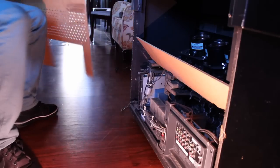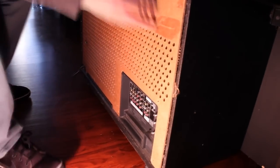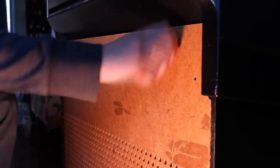Once you have cleaned the lens of the TV, put back the back part of the TV. Be sure to place it correctly. Screw back the part of the TV and make sure to put every single screw back into its place.